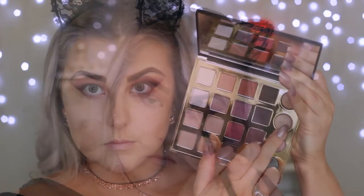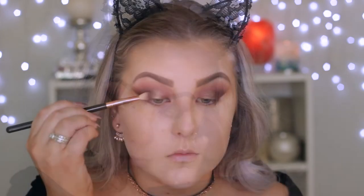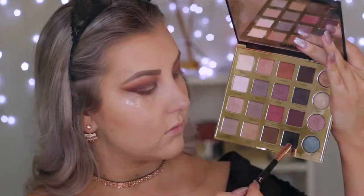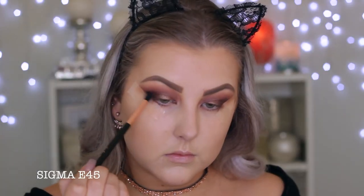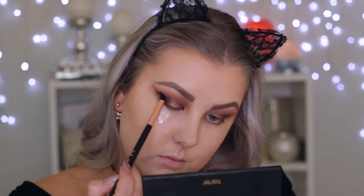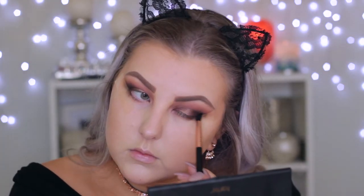For a pop of color in the middle of the lid, I took the champagne shade and applied it with my finger to the very center of the eyelid, then went in with the E25 brush to blend the edges. Then I'm taking the matte black from the palette, building it up in the outer corner along where I have the tape to create a smoky cat-eye effect.